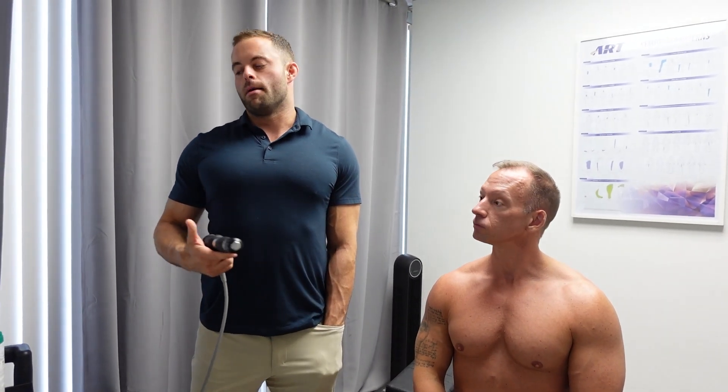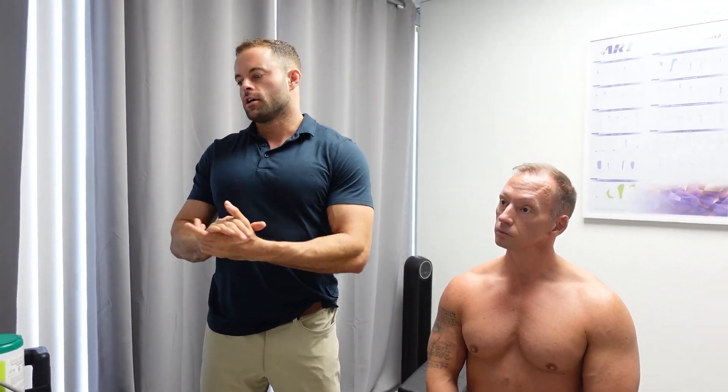If you're somebody that has plantar fasciitis, shoulder pain, knee pain, back pain, neck pain, muscle tears, or tendonitis, this is an incredible new tool that I use in my office. Of course, I still do the chiropractic adjusting and everything else — this is just another thing I'm offering to help you with your sports-related injuries. So if you or somebody you know has had a chronic injury, no one's been able to figure it out, and you've tried just about everything, come give the Shockwave a try — I'm sure it's going to help.